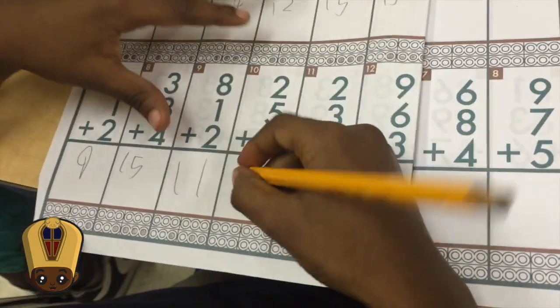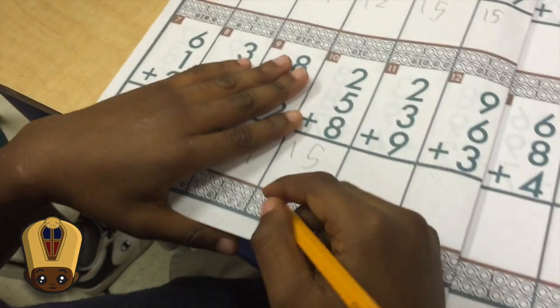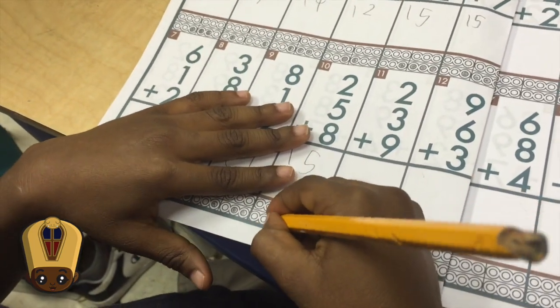So then what do you do? I put in my answer here, and see how the board is up here? I do it down here. So 15 looks like this.